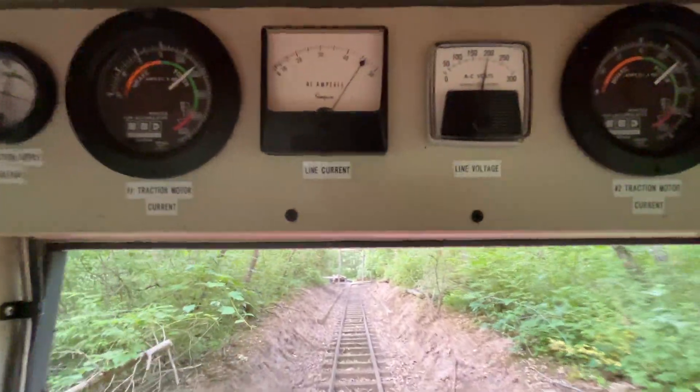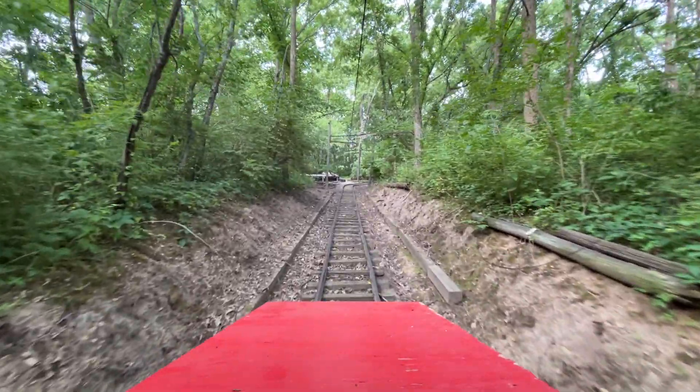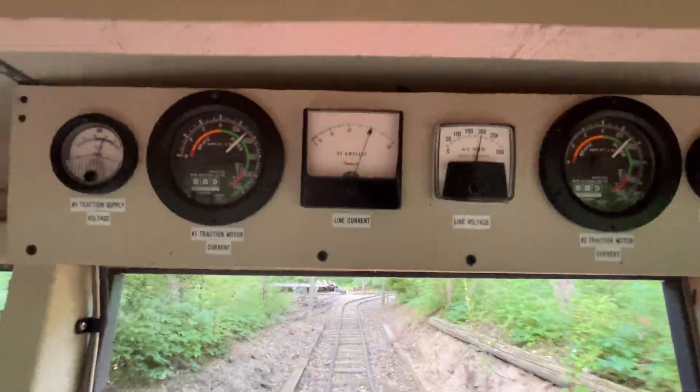Alright, just walking right up this hill. We're gonna go almost wide open — and we have crested the hill! We made it!